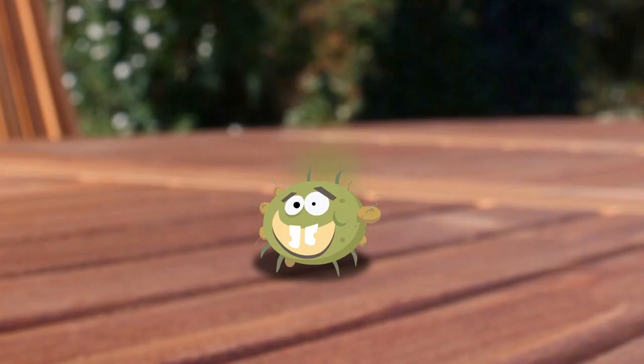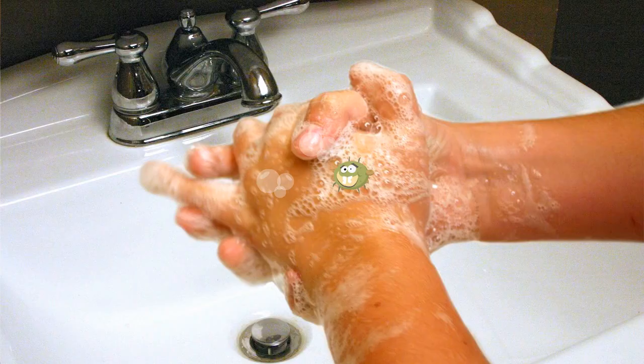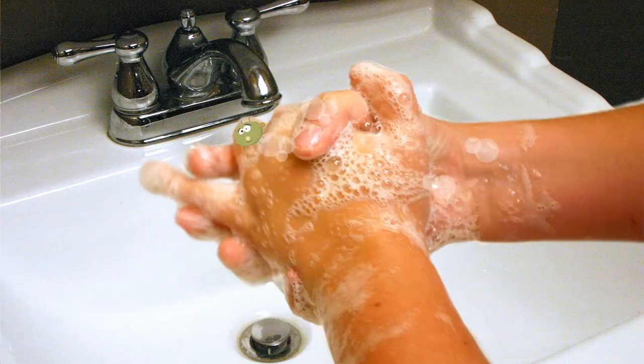But Jeremy keeps trying — he's not done yet. He even tries to hide on your pet. So after you take your dog out to play, just wash your hands to keep Jeremy away.